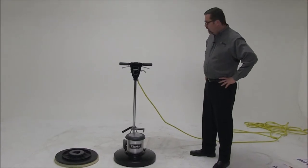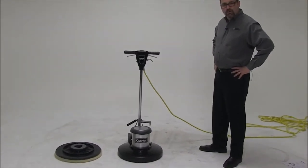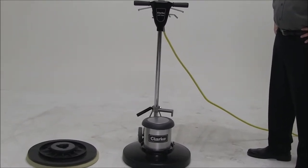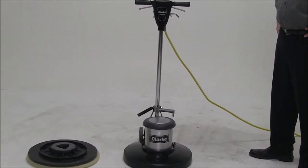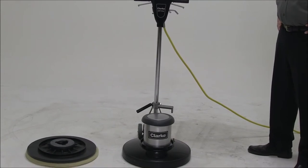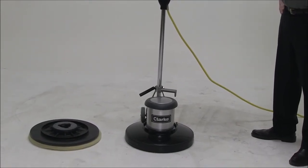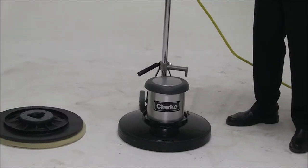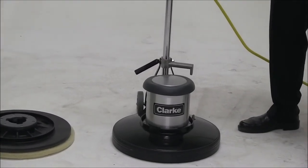Today we're introducing to you the Clark CFP Pro. The CFP Pro is a standard swing machine that comes in two sizes — 20 inch as well as 17 inch. What's nice about this unit is the all-metal construction, which gives us the type of down pressure that you need for the toughest of jobs.